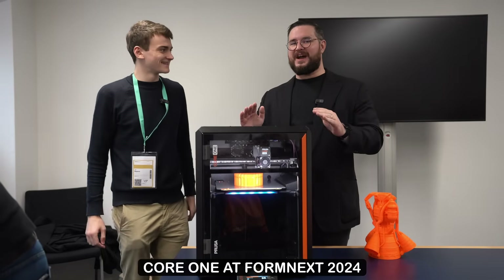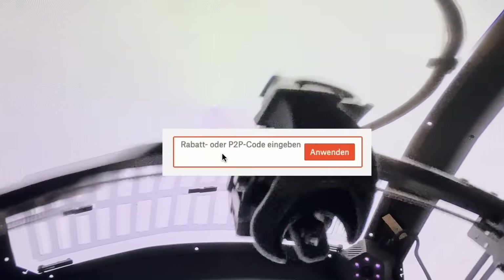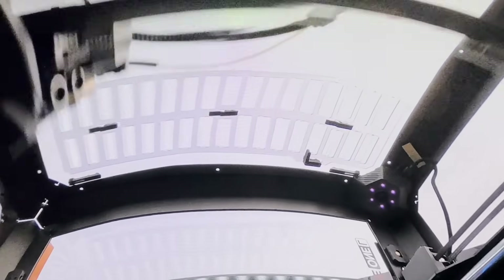If you don't want to miss it, make sure to subscribe to the channel. And don't forget to use the code YANTEC at checkout — it really helps the channel. Thanks for watching and see you next time here at YANTEC Engineering.